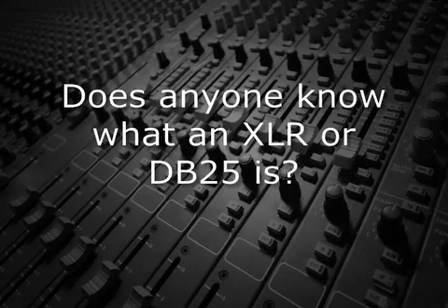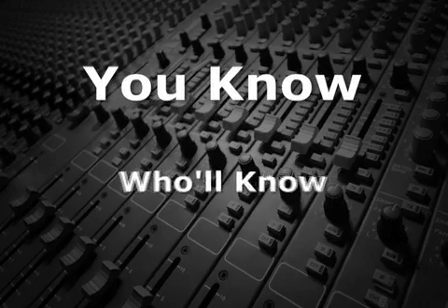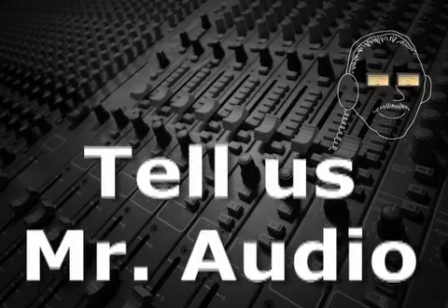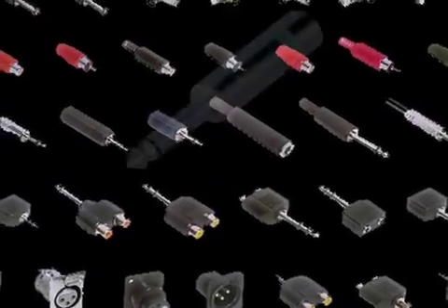Does anyone know what an XLR or DB25 is? Tell us, Mr. Audio! There are a host of connectors that are used for audio, both consumer and professional.